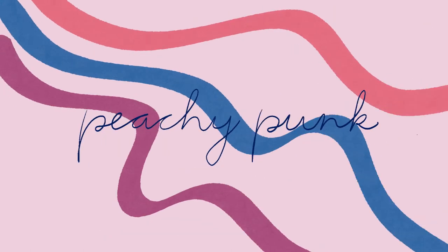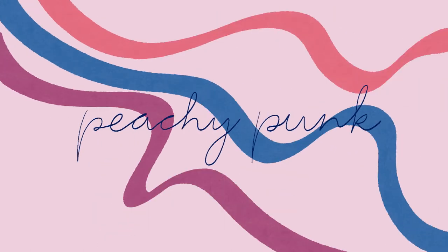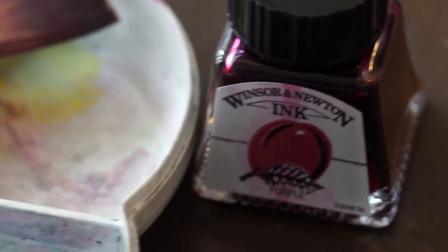Hi everyone. Today I wanted to do another forest painting but this time I wanted to try something different.